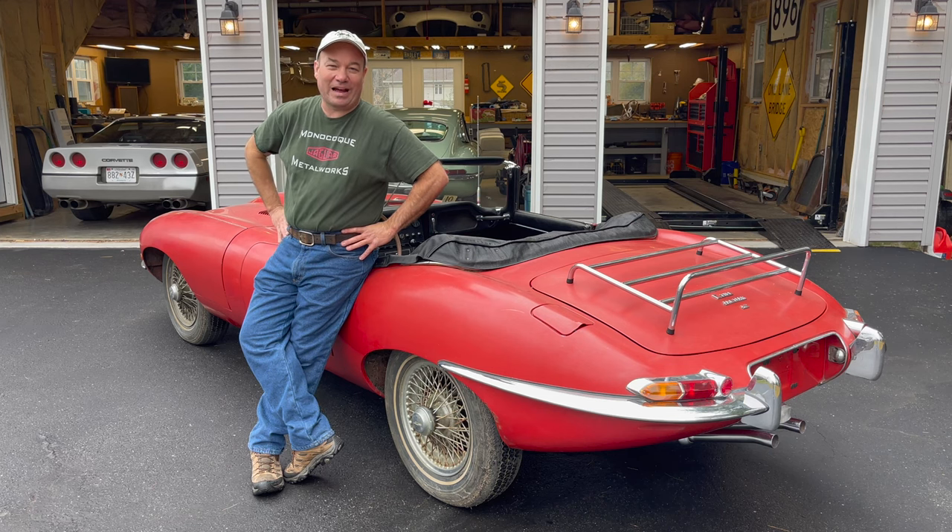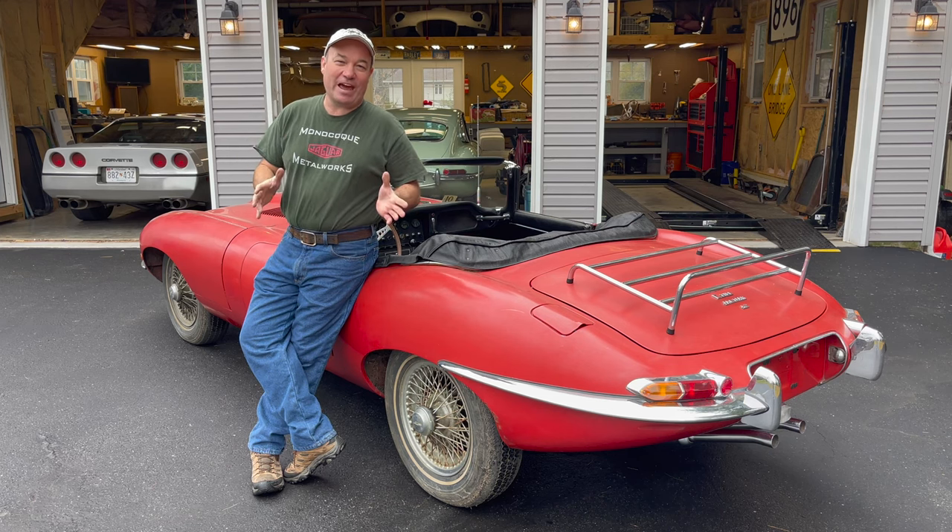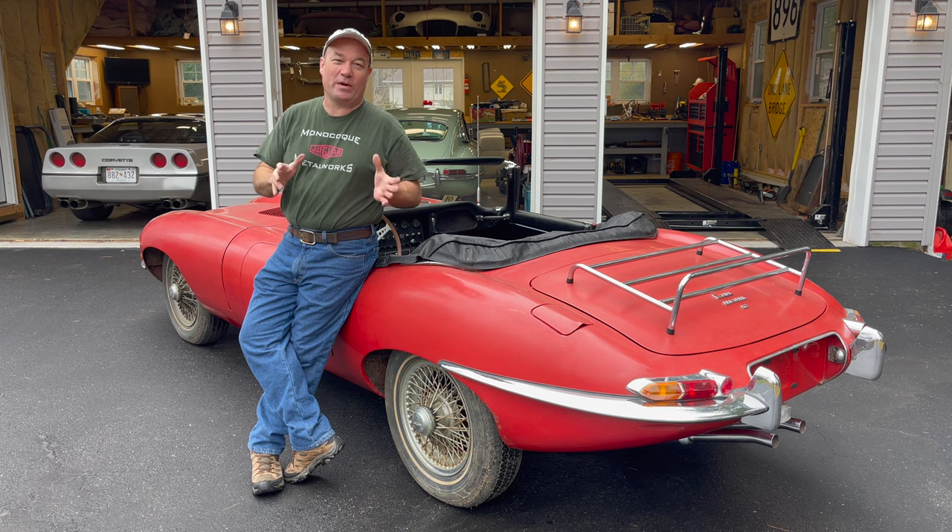Hey, this is Chuck from Monocoque Metalworks. It's a dreary afternoon in the neighborhood, but I'm hoping to brighten it up here in a few minutes in a big way.